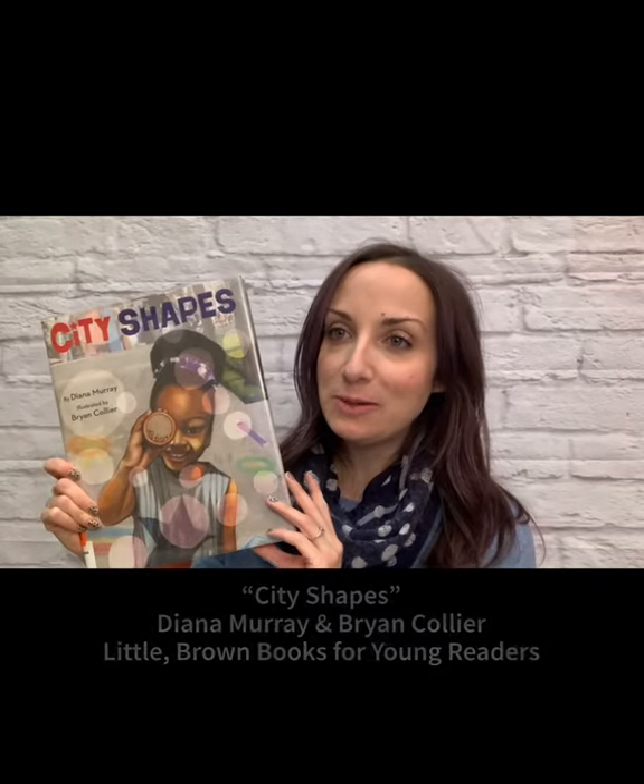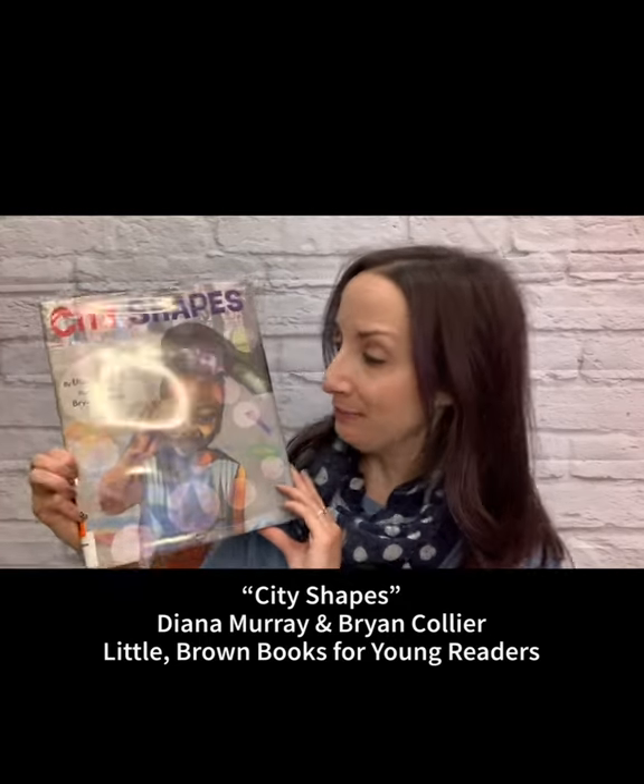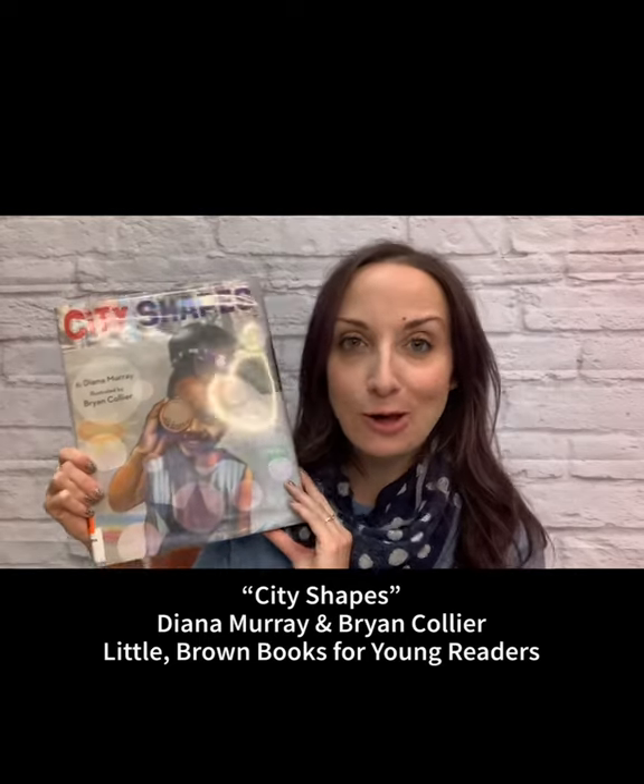In today's Mini Storytime, I wanted to cover the theme of identifying and recognizing different shapes. Shapes are all around us — it's a great pre-literacy activity for little ones. I had a lot of trouble choosing which book I wanted to share with you today, so I finally settled on one, but I thought I'd point out some others so you can check them out via our curbside pickup service. First is called City Shapes by Diana Murray and Brian Collier — a great one about seeing shapes all around the city, something you can also do as an activity on a walk.